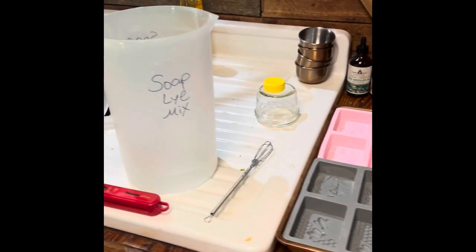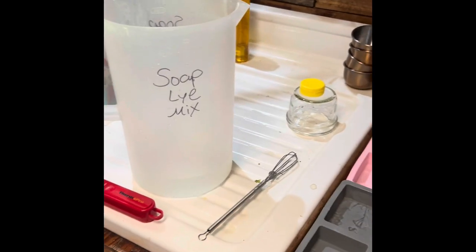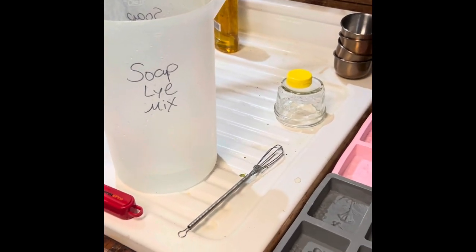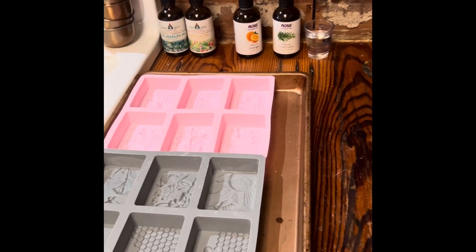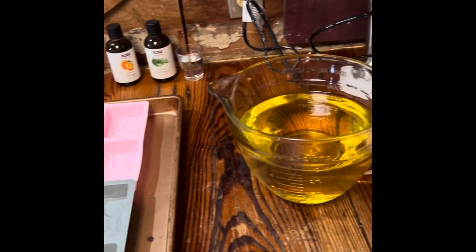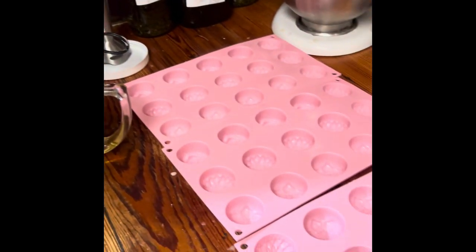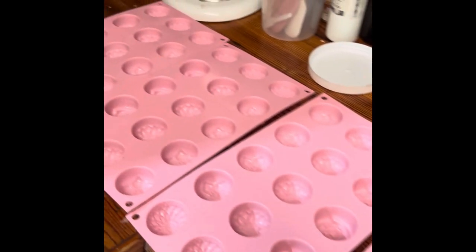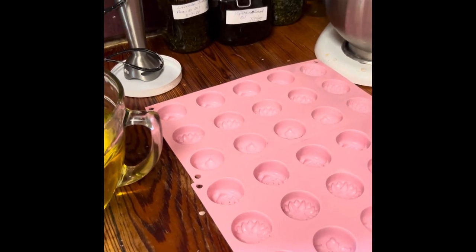Good morning, welcome to Cowbell Farms where I'm making soap today. I'm not going to show the entire process on video because I already have a soap-making video, but I'm four weeks behind on making soap. I haven't done it in a while — I've been too busy with the garden and getting things ready. I'm going to make a whole lot of sample soaps to have on hand for giveaways and all kinds of stuff.